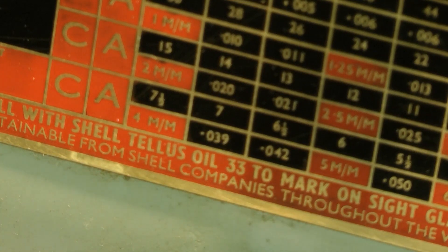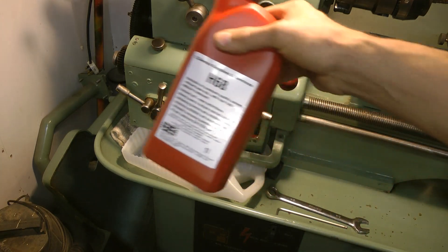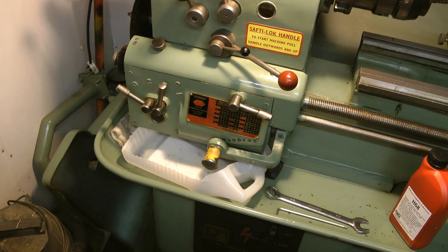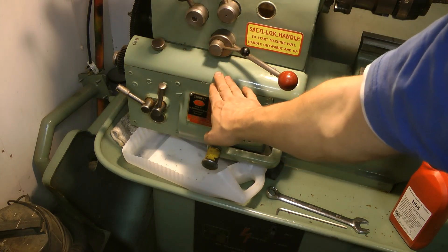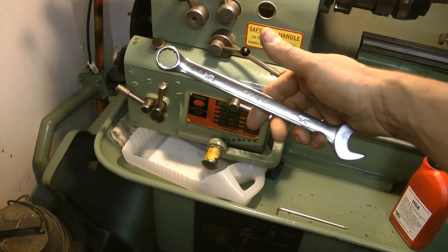Hello and welcome back. Today we're looking at changing the oil on the Colchester Lathe. We don't have any Shell Talis Oil 33, but the postman's brought the modern equivalent. So let's have a look at changing the oil. I've got a handy oil catcher, an old 5-litre drum, and I need to take the lid off. I also need a three-quarter inch spanner to take off the sump plug. So let's get started.